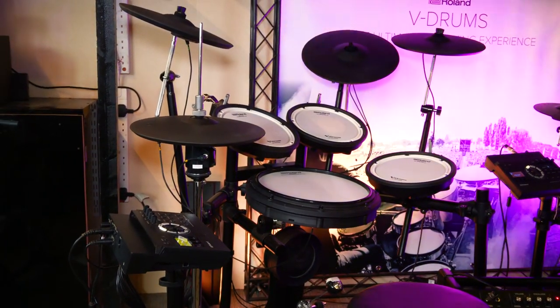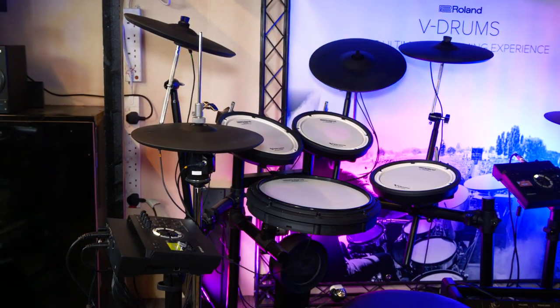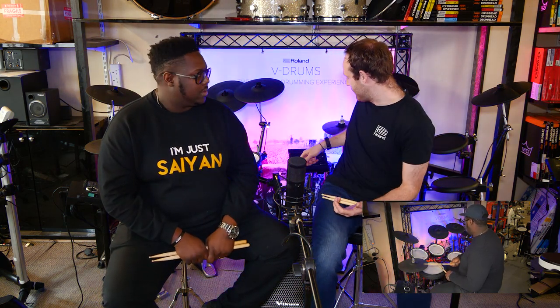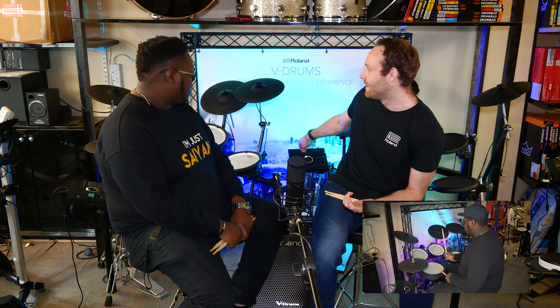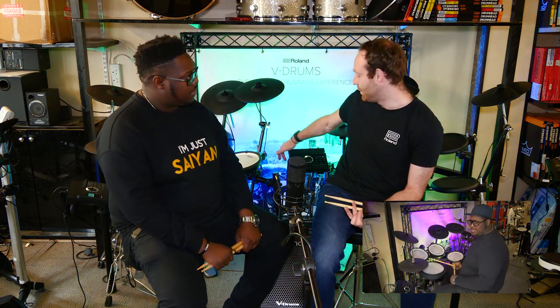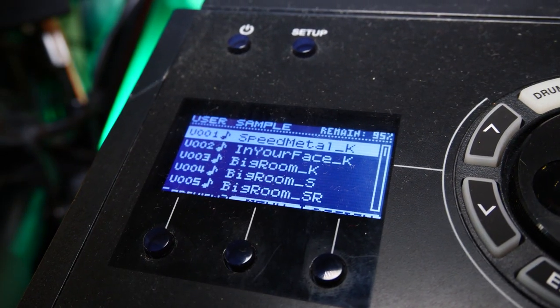What would you say are the key features that differentiate this from other kits of different brands at its price point? There are quite a few differences. Bluetooth is one — you can connect to YouTube and stream music over your TD-17 without wires. And this little lip here is exactly for that, so if you've got your iPad or iPhone you just pop it on there. Layering is another feature. Even on the KL version you can layer your samples, just like on the TD-50. For example, if you want a clap sound under your snare or to beef up your bass drum, you can add layers to enhance your electric sound.